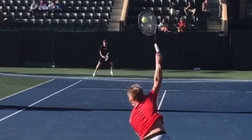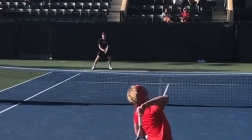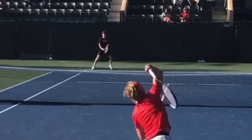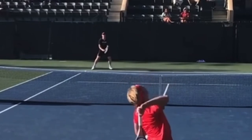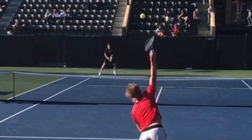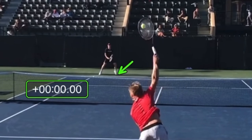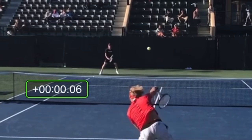If we look at the opponent and the split step — you know from watching my videos that the proper timing on the split step is to be in the air as your opponent hits and land the split step after. Watch the opponent's feet — watch how he jumps up into the air right there as the ball is being struck, and then there's the split step being landed. We throw down a timer at contact and see how long it takes until his feet hit the ground, and it's going to be about 0.2 seconds — and there are his feet hitting the ground.